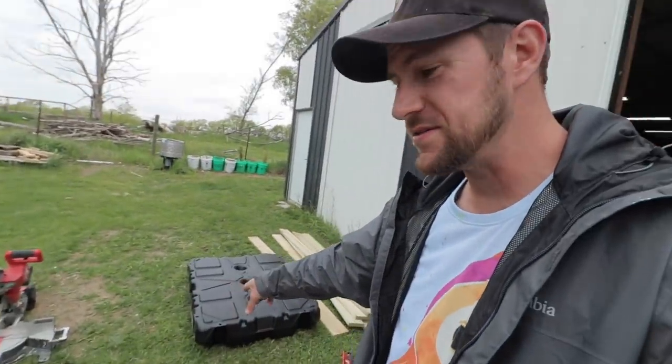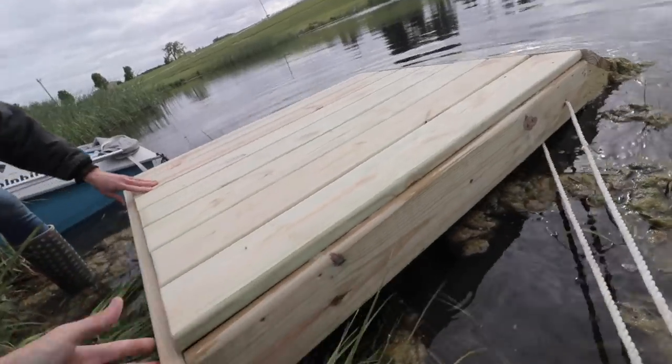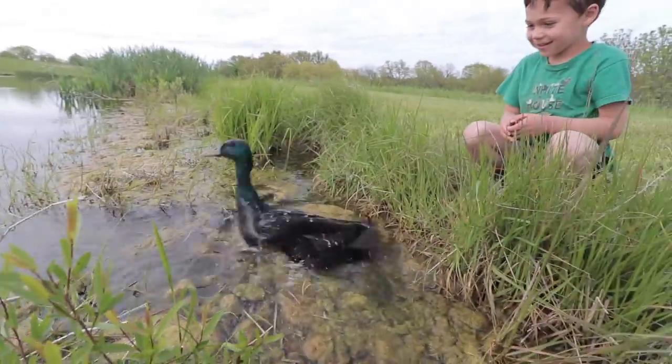We're gonna put them on the pond and see how they like that. We've got a floating dock — I bought this last winter for about a hundred bucks online. We're gonna build a dock around it, put it out in the middle, and then put our ducks out there. Let's get started.